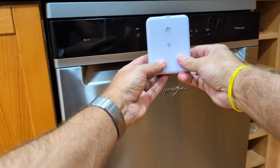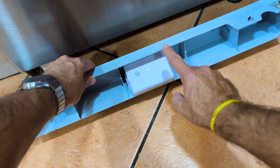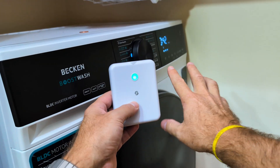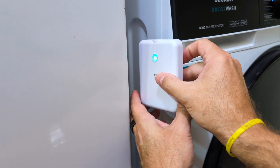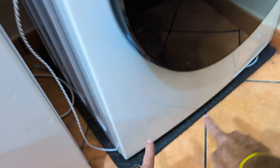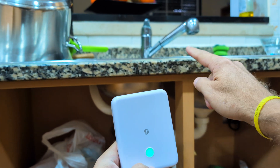You can place it next to the dishwasher, either on the side or even under the unit, or on your washing machine. You can stick it just on the side and then run the cable underneath to cover the whole area, or even under the bathroom or kitchen sink.